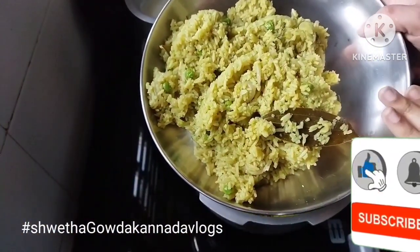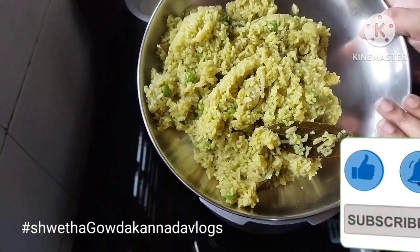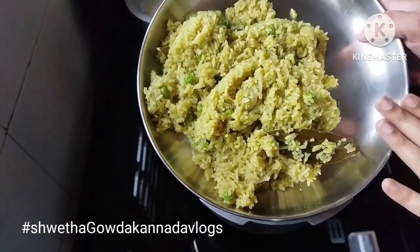If you like this video, subscribe to our channel. You can see more if you'd like to know more about the video. Thanks for watching!